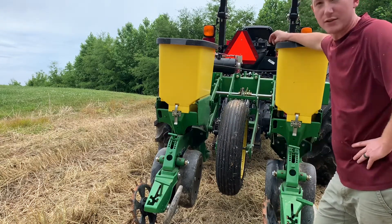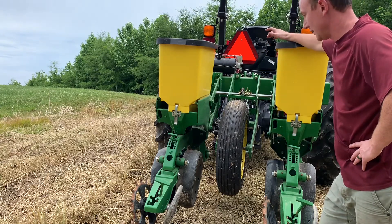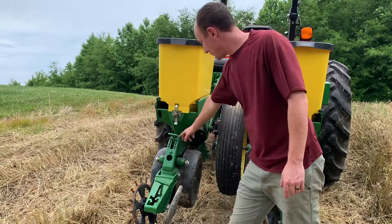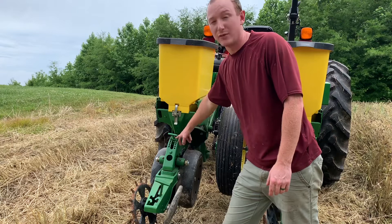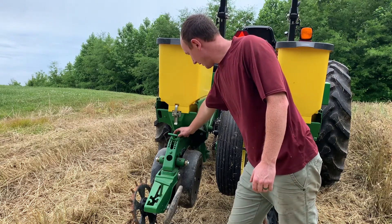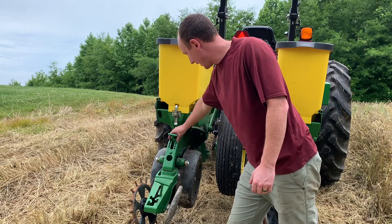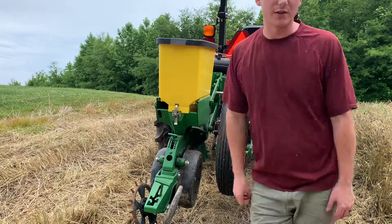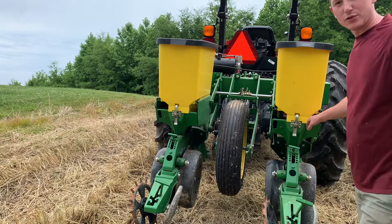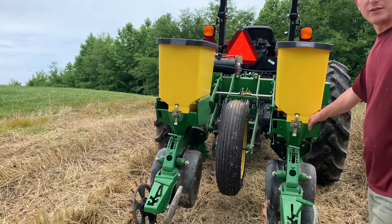You want to test that and ensure it is putting out seed. Another thing you want to check is your planting depth. On this one, each one of these holes represents a quarter inch of planting depth — so half inch, one inch, inch and a half — so it'd be set on two inches right now. That's where we want to be for corn. After we do a short row, we want to go back and double check to make sure we are achieving that proper depth.